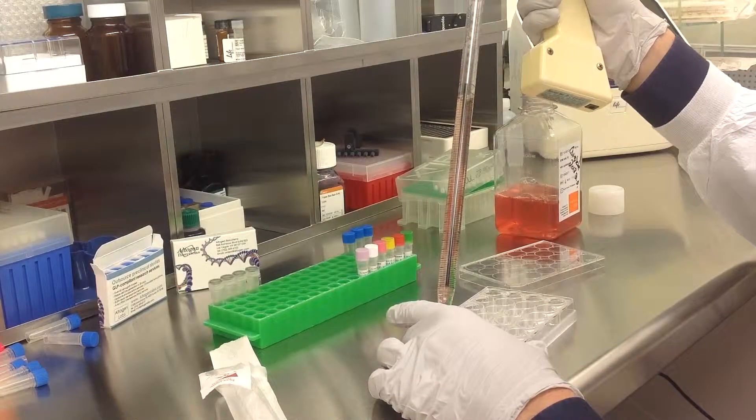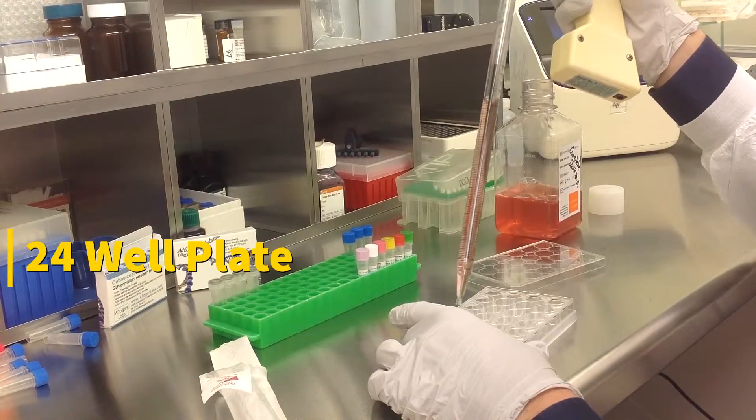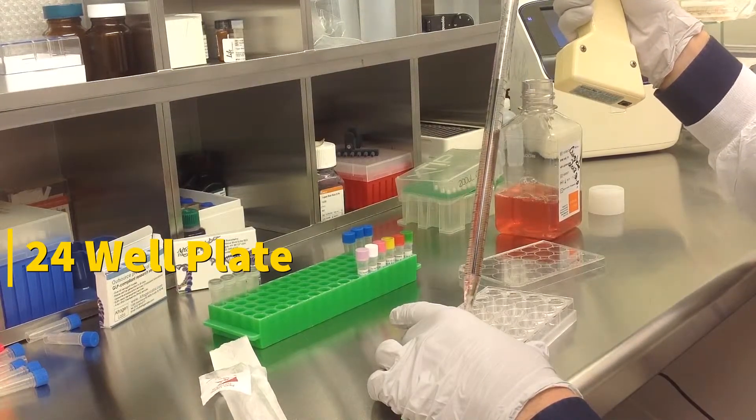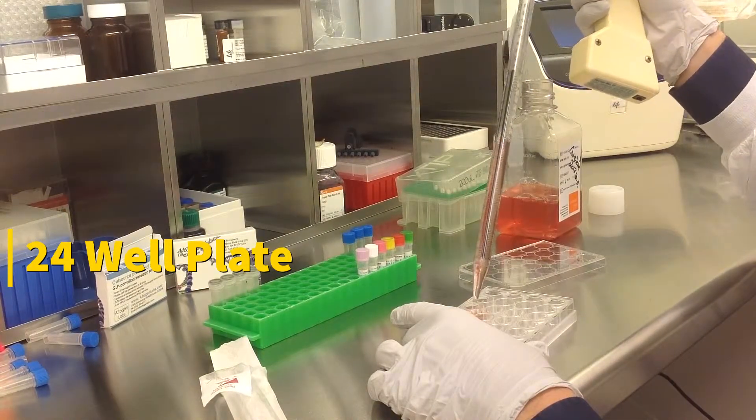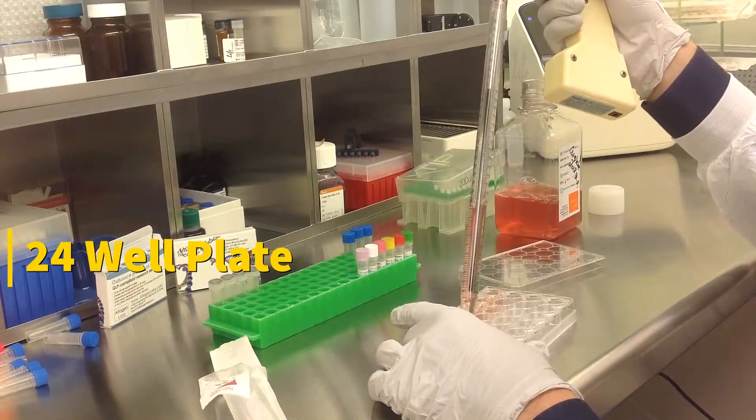Today we will be transfecting CALU3 cells obtained from ATCC. We will be using a transfection kit manufactured by Altogen Biosystems. In this tutorial, we use a 24-well plate. Transfections can be scaled up or down based on plate surface area as described in the corresponding transfection protocol, which can be found at altogen.com.